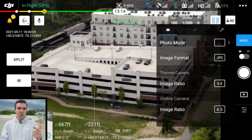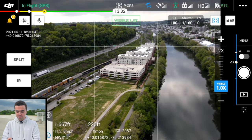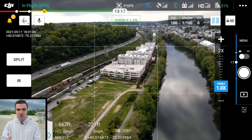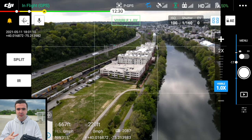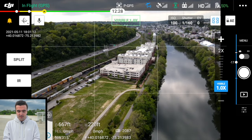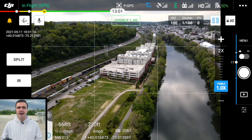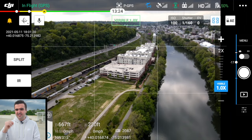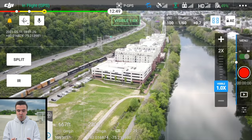I wish it would take a photograph zoomed all the way in — maybe even save two photos, one zoomed out and one zoomed in — because a lot of people don't have the means to work with that high a resolution image on the fly. It's a bit of a pain. Flipping over to video mode and recording, you can zoom in and it actually zooms in on the video, which is helpful, but 4x is nothing compared to 32x for photos — that's a huge difference.